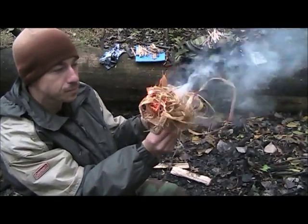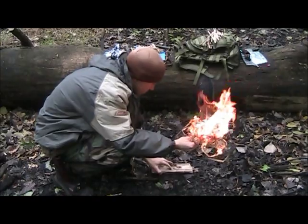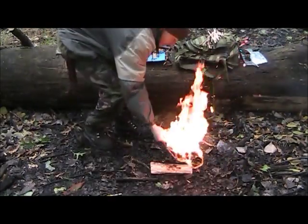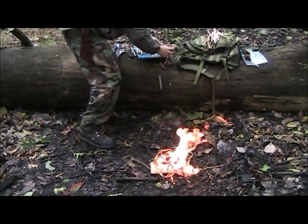All right, that went up pretty good. I'm going to give Joe my underwear to make char cloth with — that's pretty scary. He needs to get a big fire to get the wet spots dry.